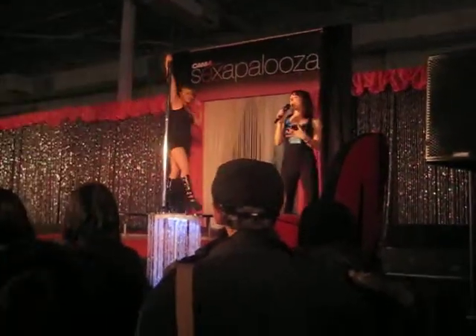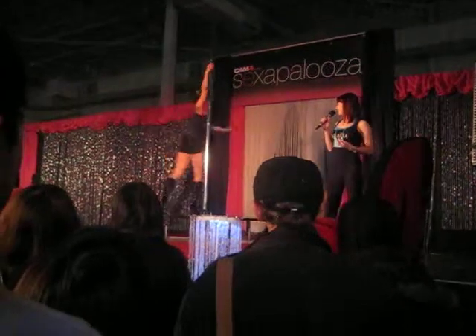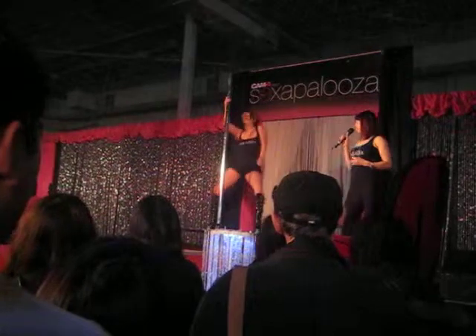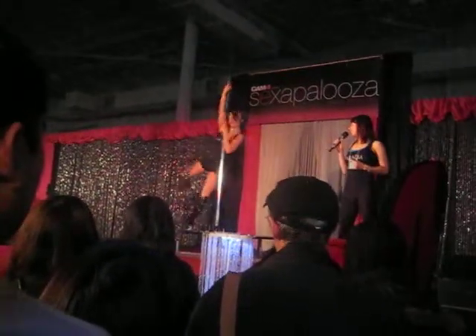We start moving into things like our sundial and our backward sundial spins. We're still in beginner classes here. And all throughout we're showing you how to dance between all the moves, how to put it all together.